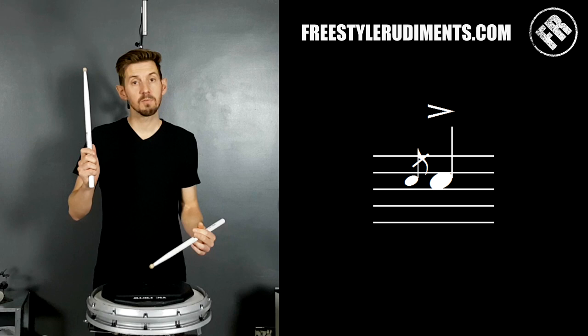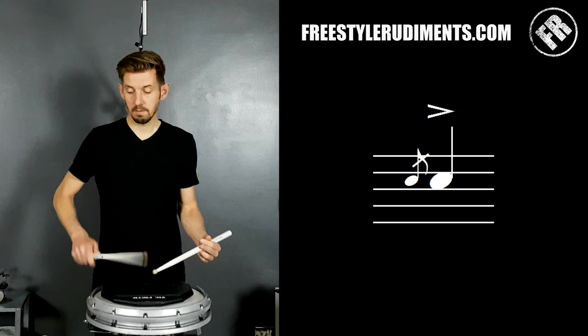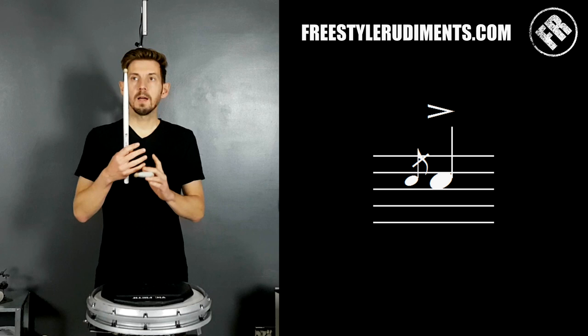Now we want to learn to alternate — do a right-handed flam where the left arrives first, then the right, and then the opposite, so that you understand when you're making mistakes.